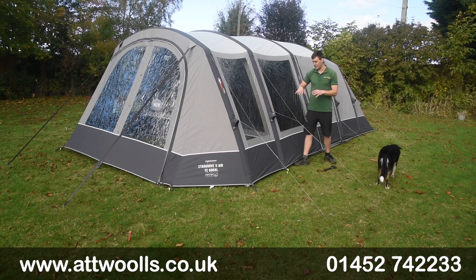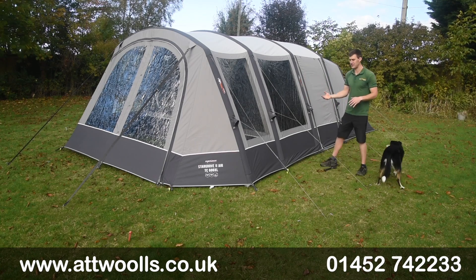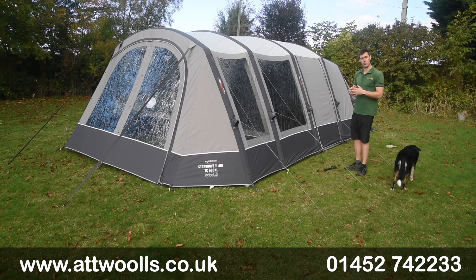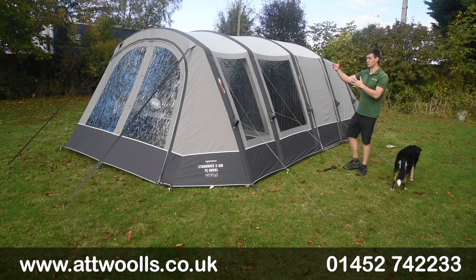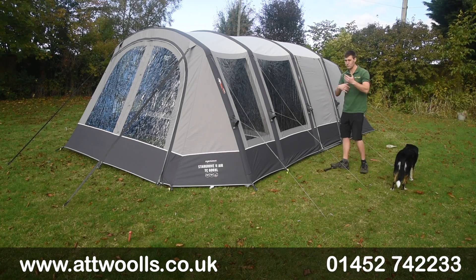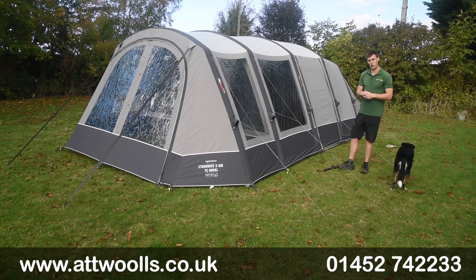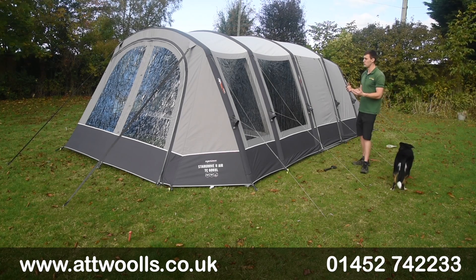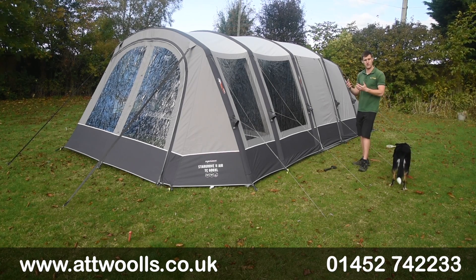What you find here is a really beautiful poly cotton material - it's a breathable fabric. On those warmer days the weave of the material itself can expand, allow air to pass through, and be a lot cooler on the inside. On the flip side, on those colder days the weave contracts and keeps the warmth in, so it reacts to the temperature and does the best of both worlds.